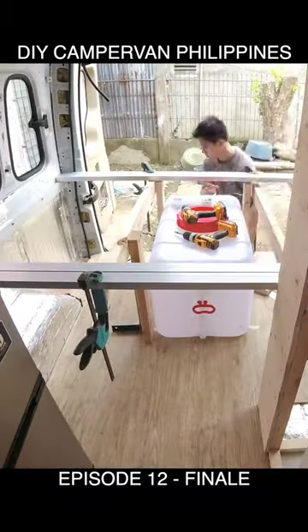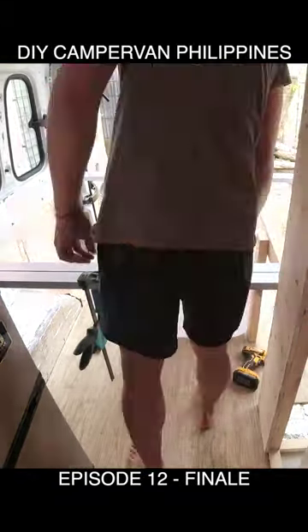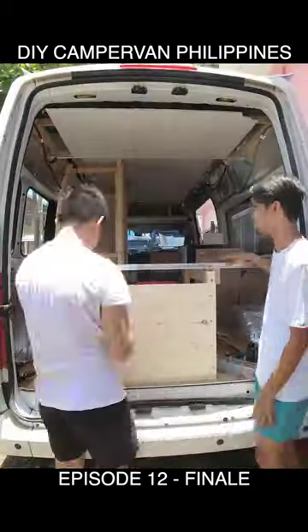Hello and welcome again to our camper van conversion mini series. We are on the last episode of the build series, and this is episode 12.